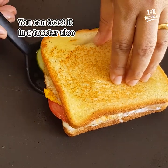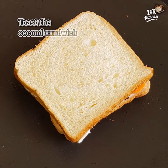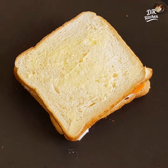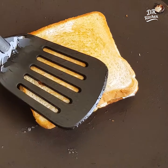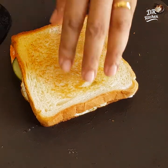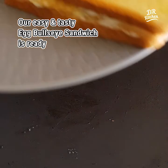Now we are going to do it now. This sandwich is very simple and tasty. Let's get some bread and make a sandwich. That's a good thing to eat.